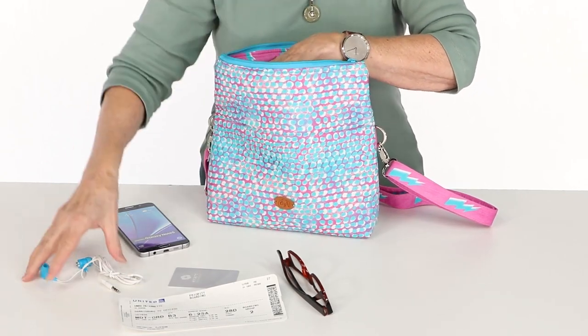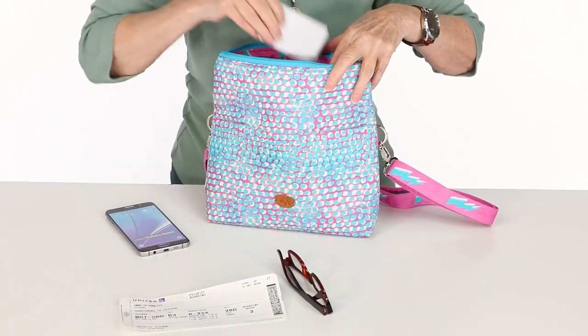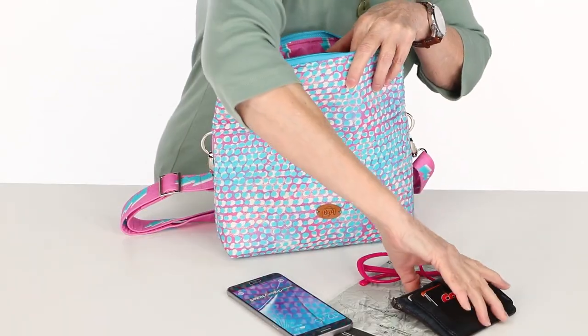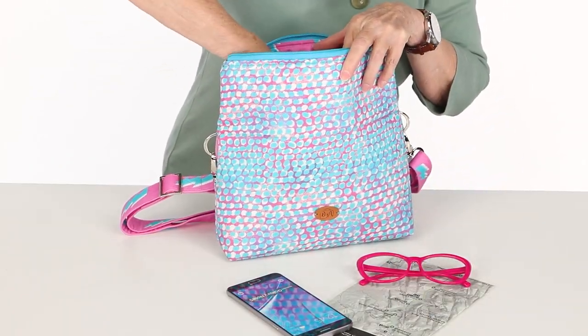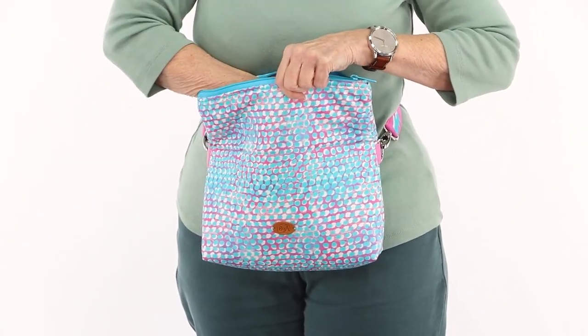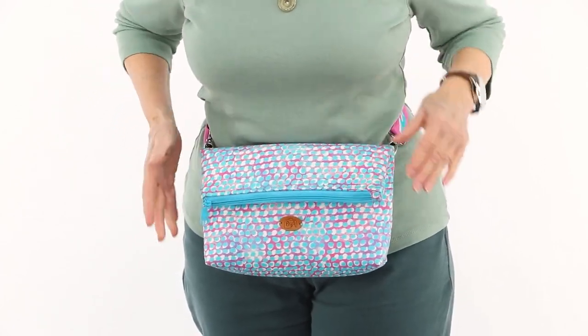The small bag is also the perfect size to carry the necessities when traveling. It will hold your ID, passport, boarding pass, glasses, phone, earbuds, and snacks for the plane. When you arrive at your destination, it's just right to carry a small wallet, phone, and travel guide. You'll love being able to wear it around the waist so that your hands are free and it may be securely hidden under a coat or jacket.